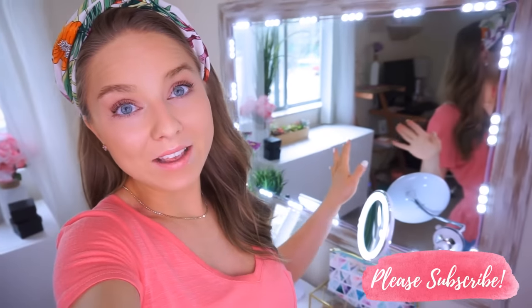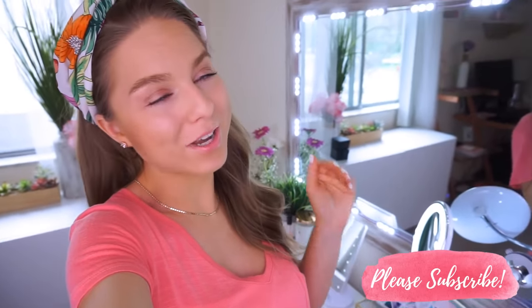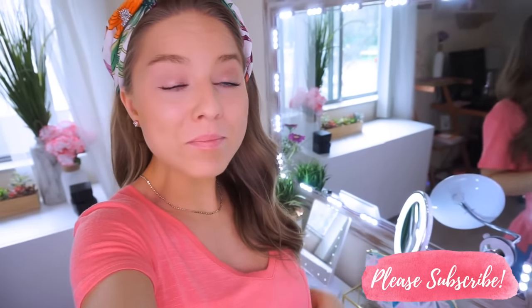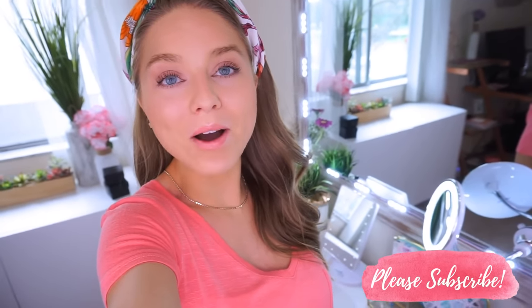I'll also try my best to link the mirror and the lights and some of the decor. Everything is super affordable — you guys know I'm the queen of the deals, so I got you. So if you see anything you like, check out the description to shop. If you haven't subscribed already, please subscribe and join the fam. We would love to have you.